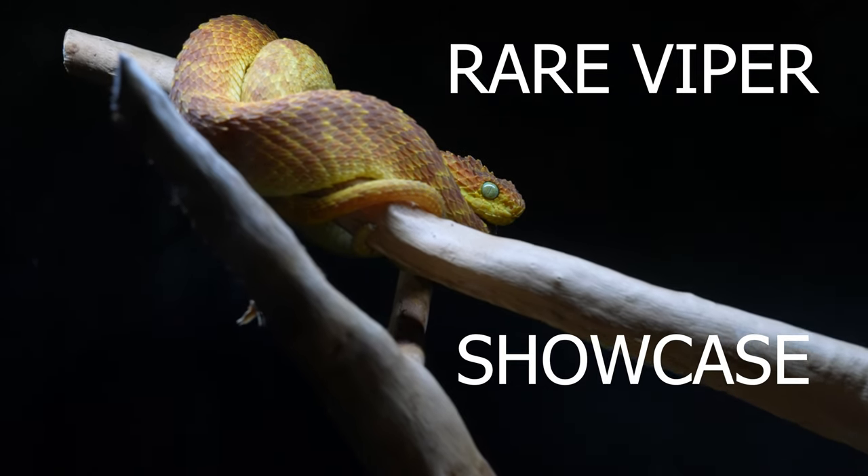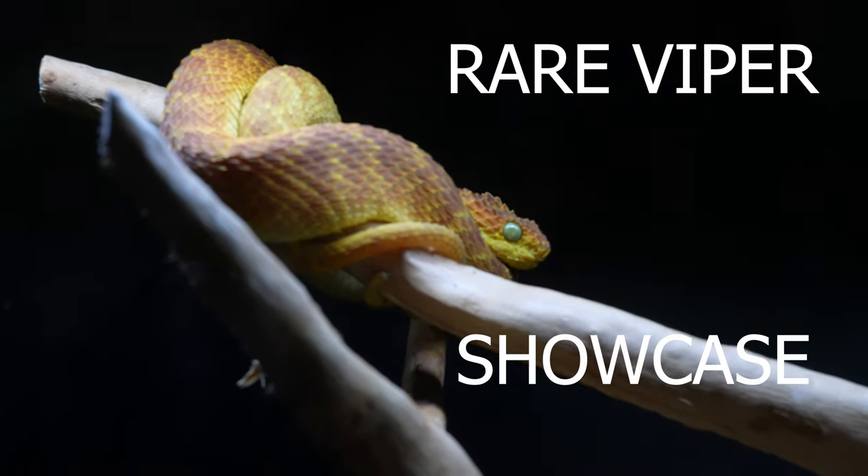This is our female orange squam, or African bush viper. Alright guys, welcome back. Today we're going to be looking at a bunch of my vipers. We're going to be taking them out and getting a good look at them, getting hands on them, getting some close-ups.